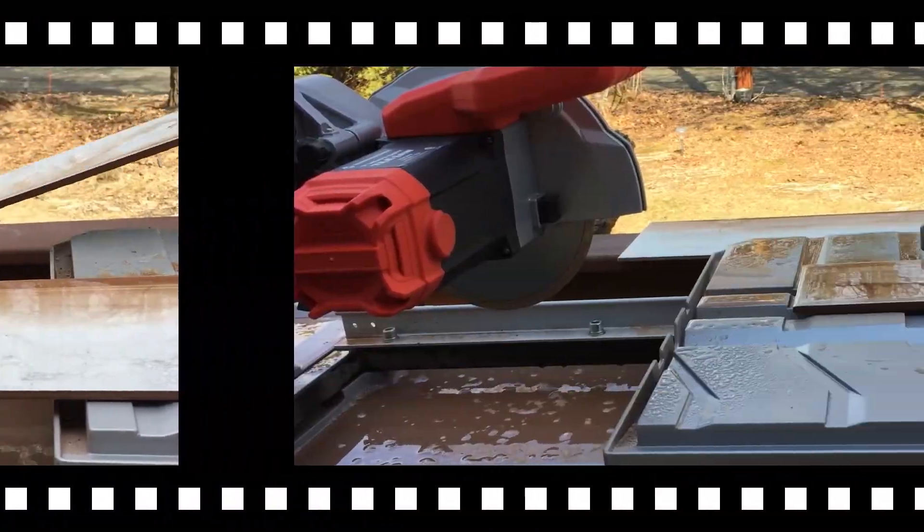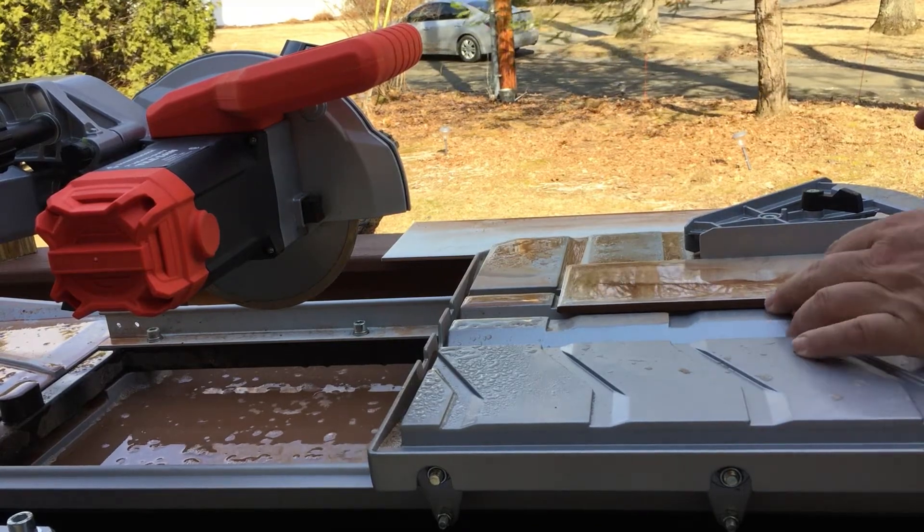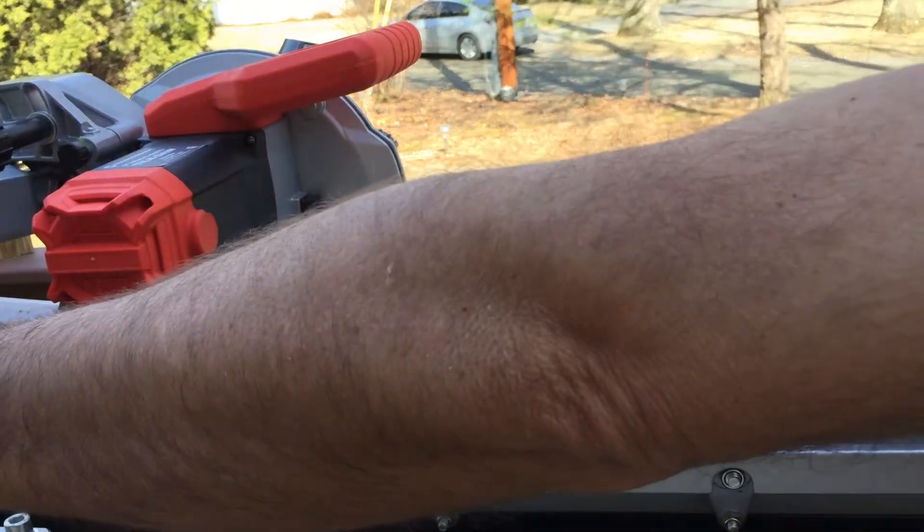I just cut up some thin pieces for around the sink. I'm cutting one more piece for around the sink and then later I'll cut them to size.